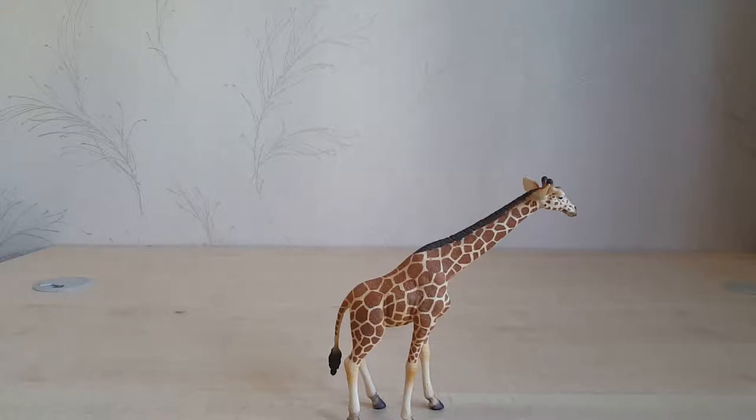At 1:35 scale, I can pose it next to most of my dinosaur figures and it would be accurately sized. Measured from tip of snout to tip of tail along the spine, it's 26 centimeters long (10 inches), and from the tip of the ossicones to the ground, 17 centimeters tall (6.7 inches). That equates to an animal almost 20 feet — about 6 meters tall — which is slightly larger than the tallest recorded male giraffe at 5.88 meters, but quite close.